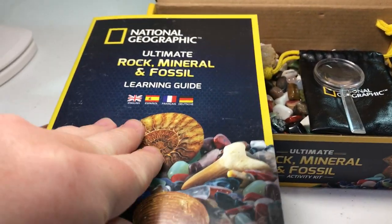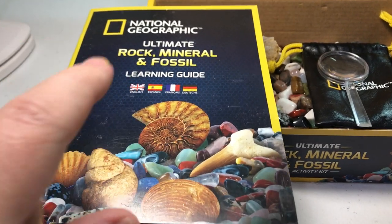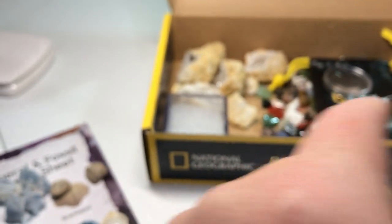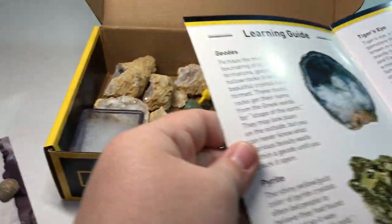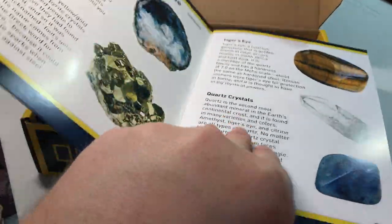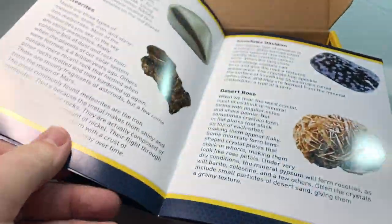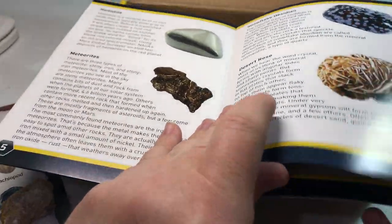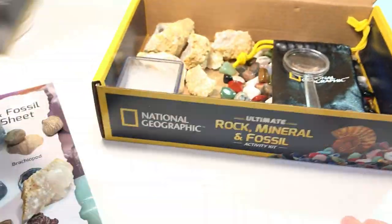There's a booklet in here — they call it a learning guide — and I really like this aspect of it. My child's kind of too young for it right now, but throughout this book it talks about the different types of rocks and minerals and things that are included in the set, and gives a description of where they come from, how they're formed, and all kinds of different information.